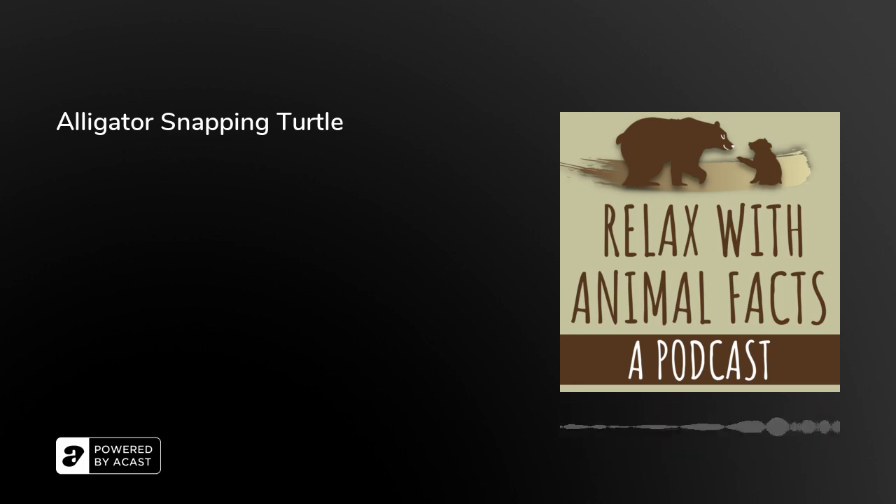If you like the show and want to help it keep going, you can become a patron on the Patreon Relax with Animal Facts, and you will also get access to exclusive bonus episodes, which you can listen to at your leisure. For how to request your very own episode, and for all the facts that are used in this particular episode, that information is in the description or the show notes, or you can wait till the very end of the podcast.